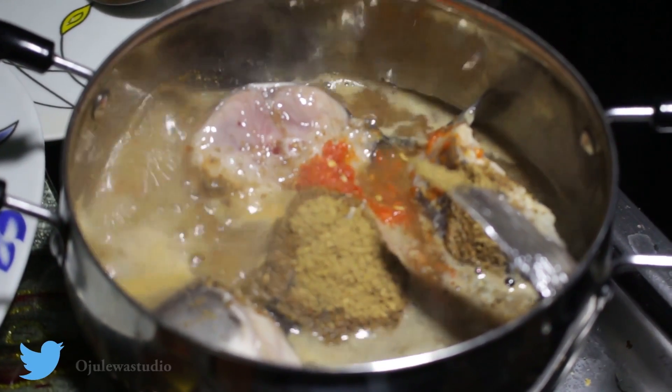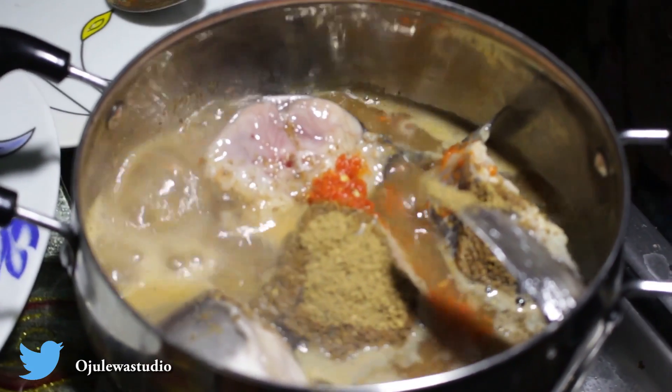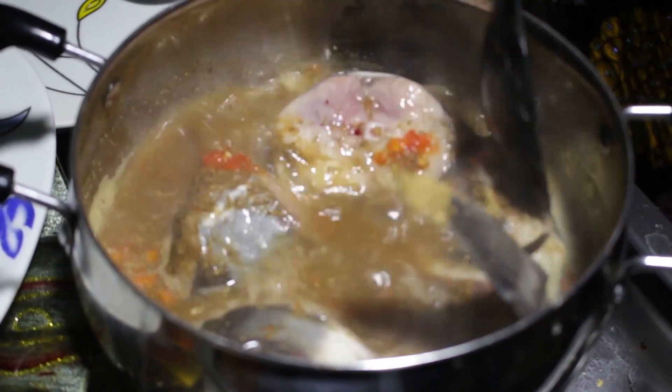The last thing we're going to put is the leaf — the scent leaf. It's very good for the tummy, it's very healthy. I want the ingredients to mix up very well.